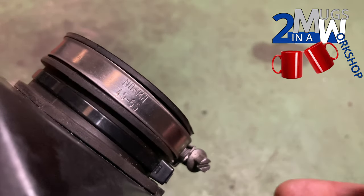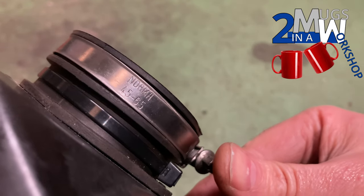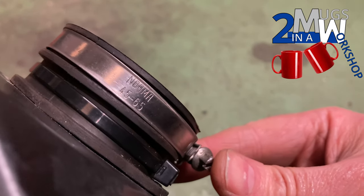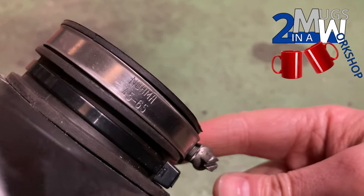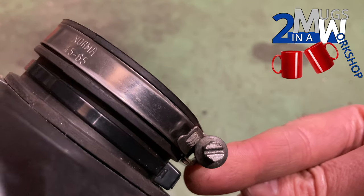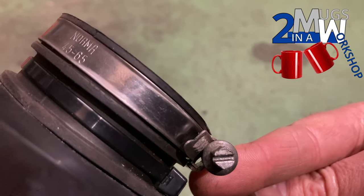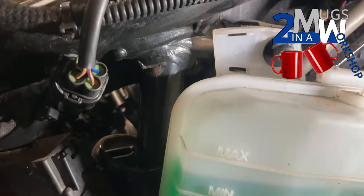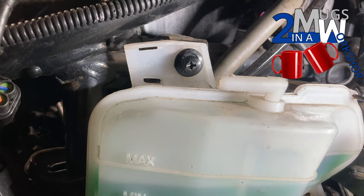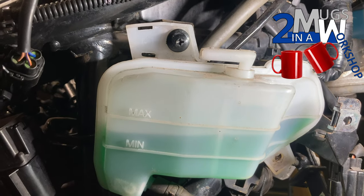Here's the jubilee clip I intend to fit — it says Norma on it and it's 45 to 65 millimeters in diameter. I tried a 70mm but it just wouldn't sit in the recess of the seal, so this one is a really lovely fit — arguably a better fit than the original. It's just a standard jubilee clip with a 7mm screw on it so it should be a bit easier to reattach. Getting the pipes back on the side of the air box — it looks like I've got to move the coolant tank out of the way.